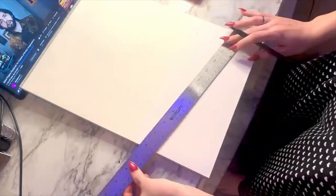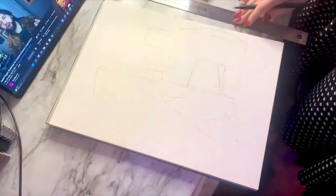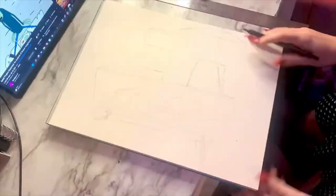On a side note, I'm very happy that I got a larger ruler recently, as it makes laying out guidelines for my illustrations so much easier. Using guidelines helps me figure out the picture plane layout as well as where I want the buildings to lay.